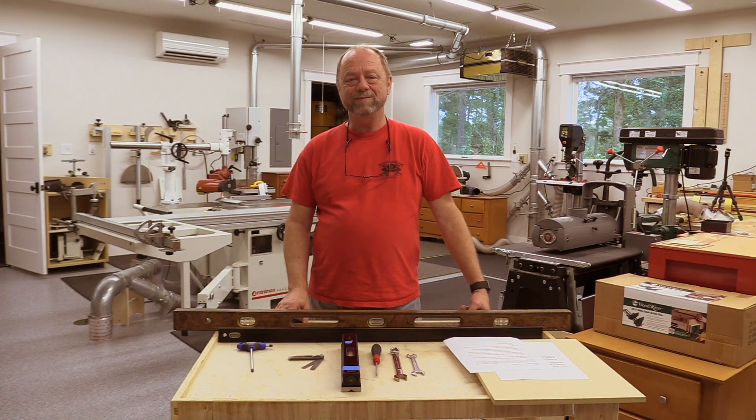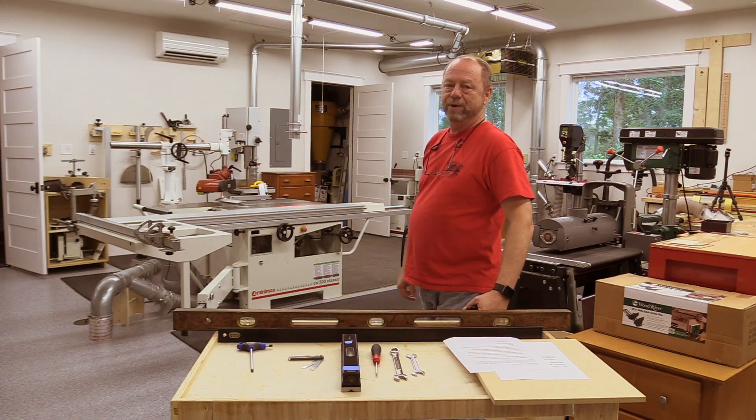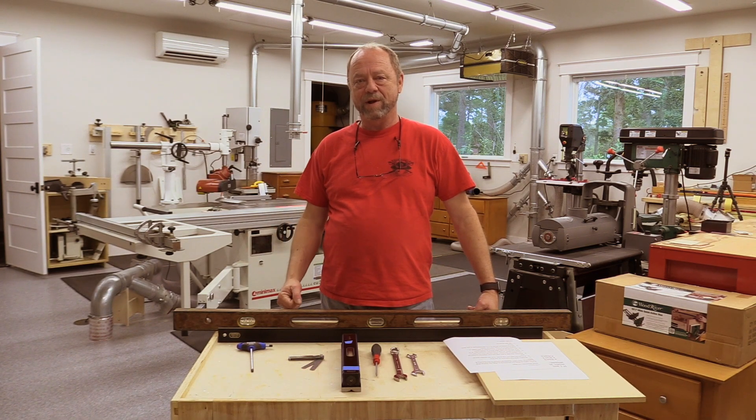Good afternoon. This is Mark. In this video, I'm going to show you how I align my Minimax CU-300 Classic table saw. In particular, we're going to level the table and align the slider, crosscut fence, and ripcut fence.